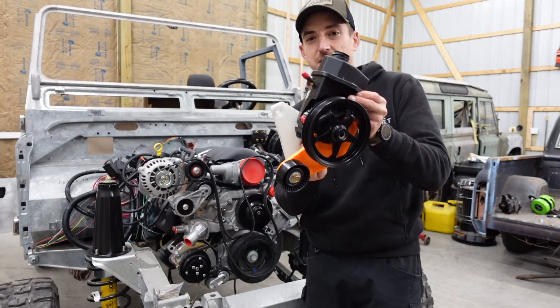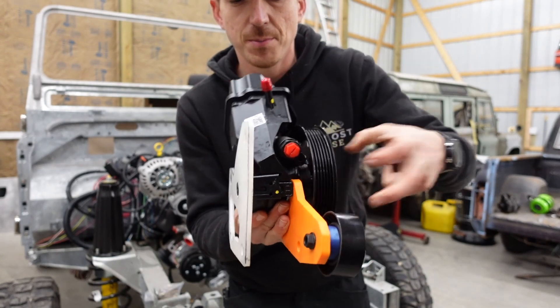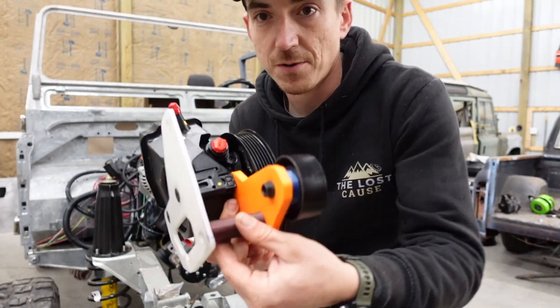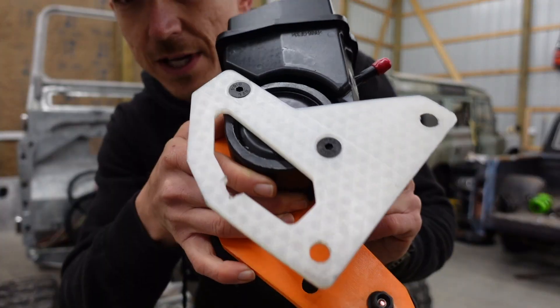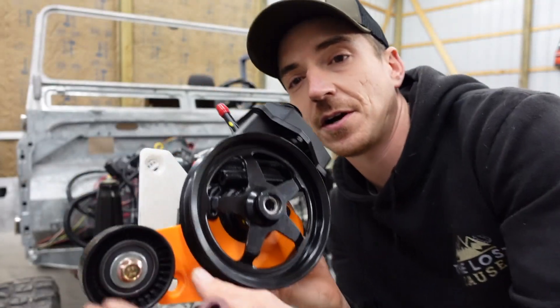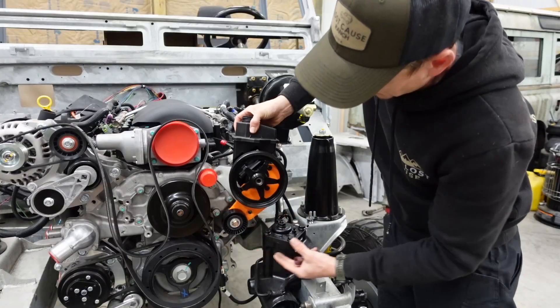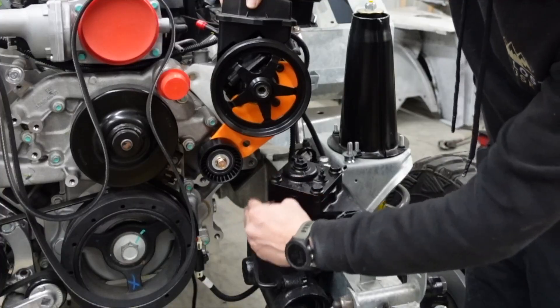Here is our little concept. We have two plates that sandwich the pump with a spacer for some added stability. We countersink some bolts in the back and three bolts through the front with an idler pulley integrated right in, and that idler pulley keeps the belt running away from the steering gear, giving us loads of clearance.